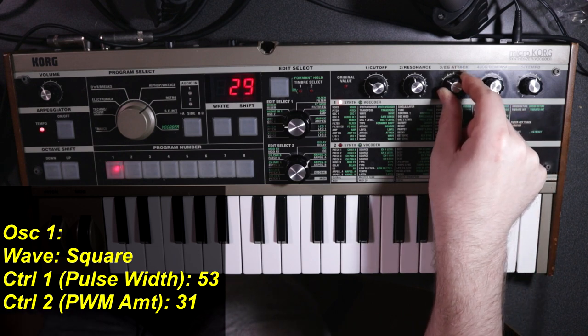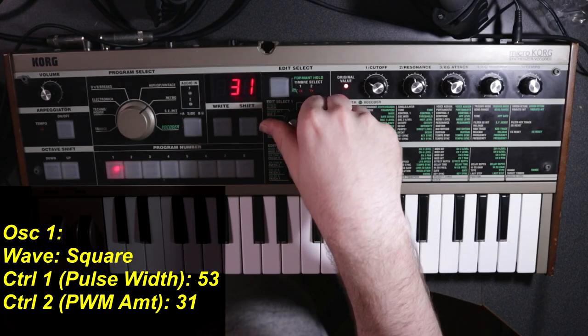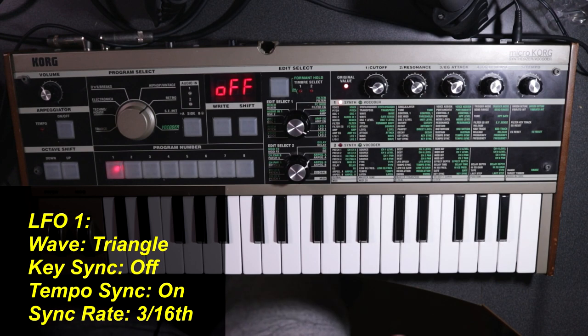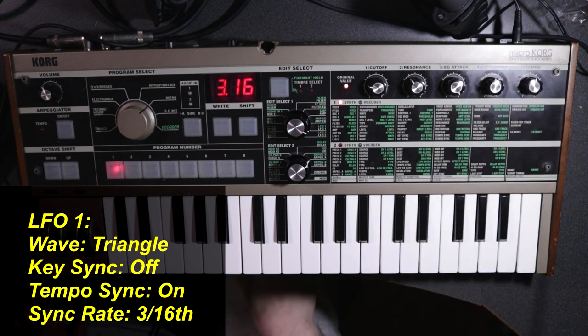Right now the modulation is sounding slow, and we want it to move faster. By default in the MicroKorg, LFO-1 is changing the modulation of the pulse width, so we'll quickly head over there and get it set up. We'll leave the first knob on a triangle, because I want it to move up and down with the modulation. We're not going to set any key sync, but we are going to tempo-sync our LFO — which is why I asked you to set the tempo to 88 beats per minute. I quite like how the sound works at a setting of three sixteenths; it's going to move the modulation over three sixteenth notes.